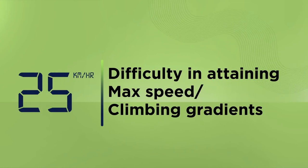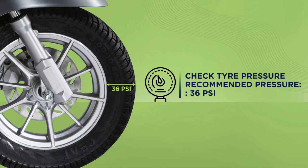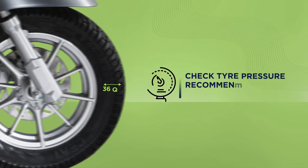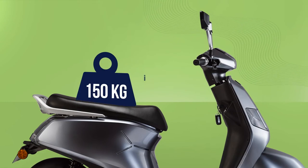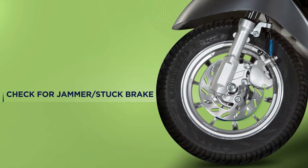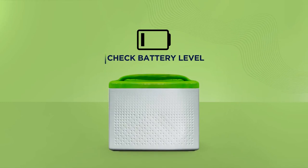In case you are having difficulties climbing gradients or attaining maximum speed, check your tyre pressure — it should be around 36 psi. Make sure your vehicle isn't overloaded; the weight needs to be less than 150 kg. Ensure that your brake is not stuck or jammed, and check your battery level, recharging if it is low.